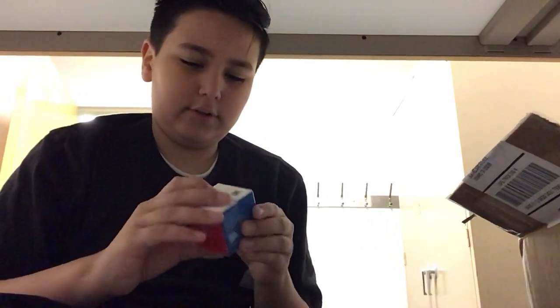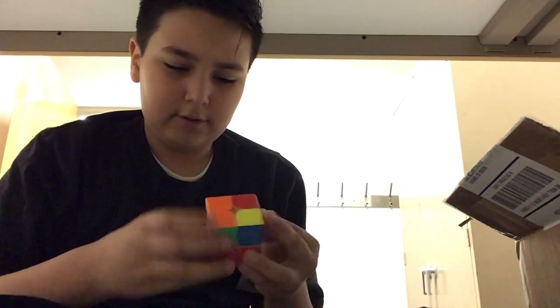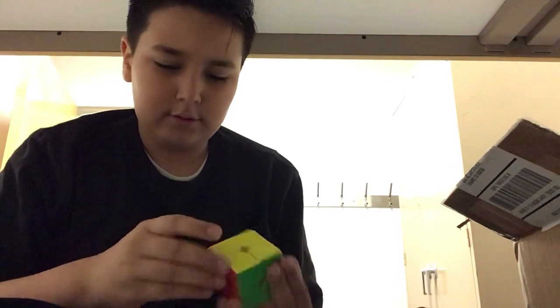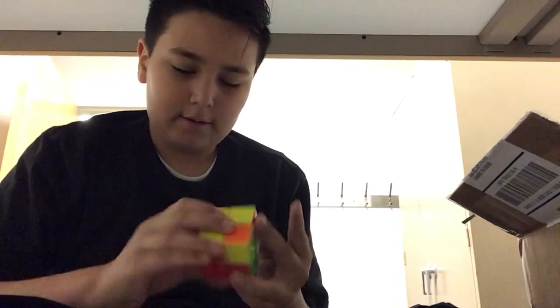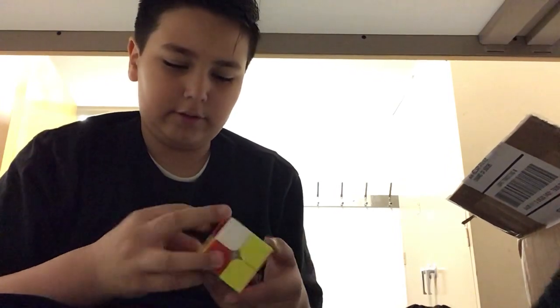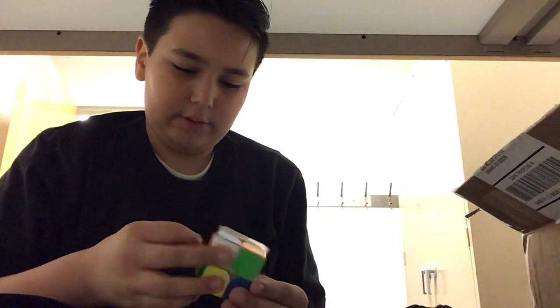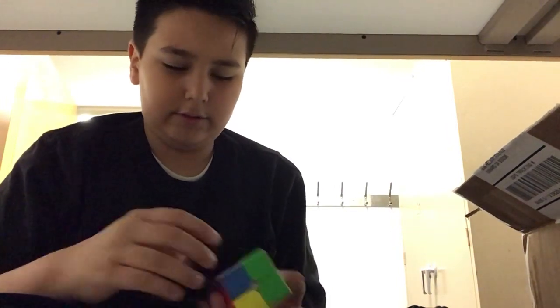This is pretty cool. I thought it had magnets in it, though. I guess we could do a solve on this really quick. Feels pretty sandy out of the box — I may have to lube this or something. But yeah, let's do a solve.